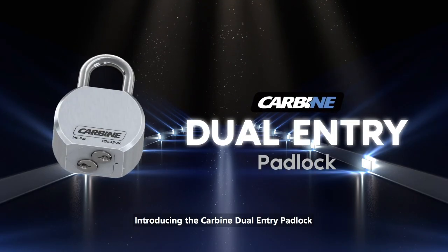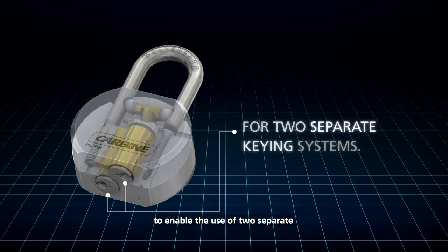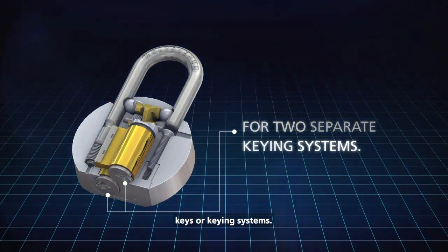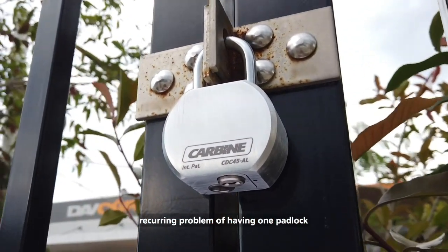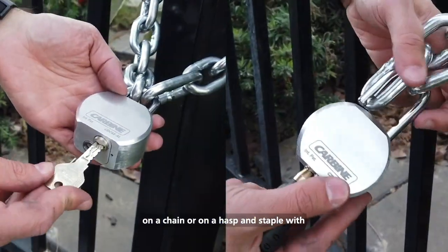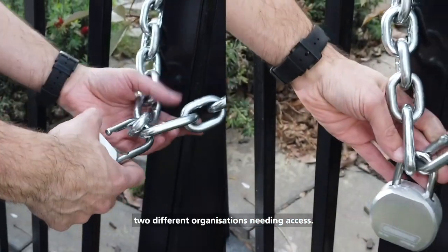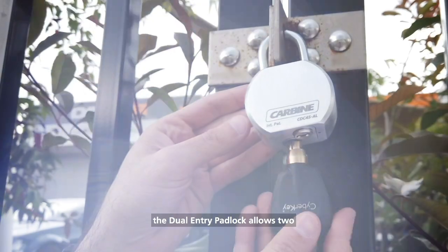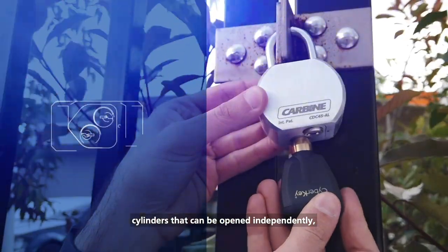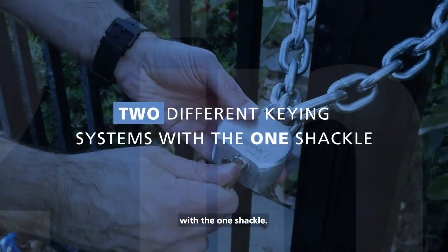Introducing the Carbine Dual Entry Padlock, a revolutionarily designed padlock to enable the use of two separate keys or keying systems. The Carbine Dual Entry Padlock solves a recurring problem of having one padlock on a chain or on a hasp and staple with two different organisations needing access. Instead of compromising your key system security, the dual entry padlock allows two cylinders that can be opened independently, allowing two different keying systems with the one shackle.